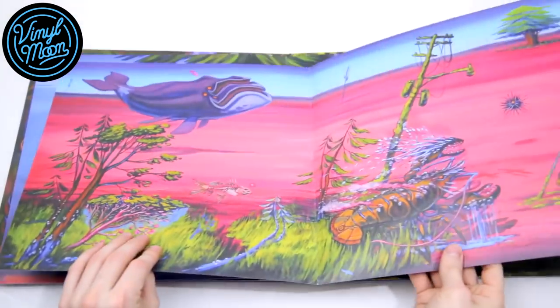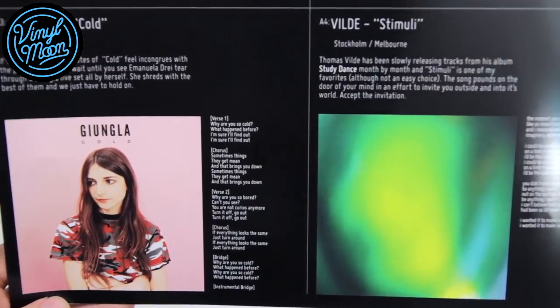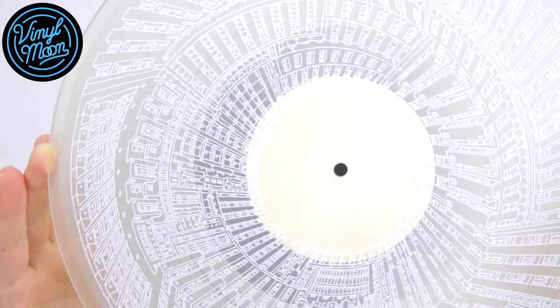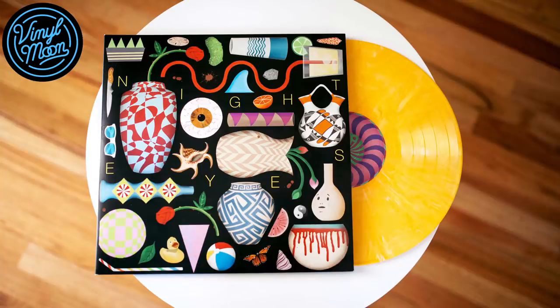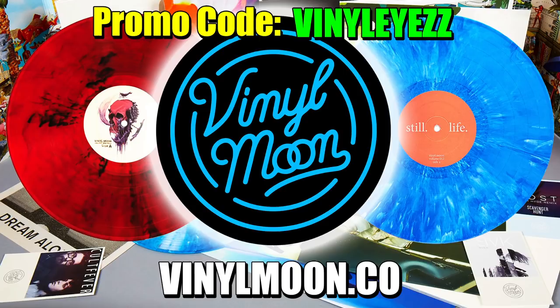Today's video is brought to you by Vinyl Moon. Vinyl Moon is the all-in-one deluxe vinyl discovery. Every month they press awesome music on beautiful colored records and send them right to your door. Join today with discount code VINALIZE to get 10% off.